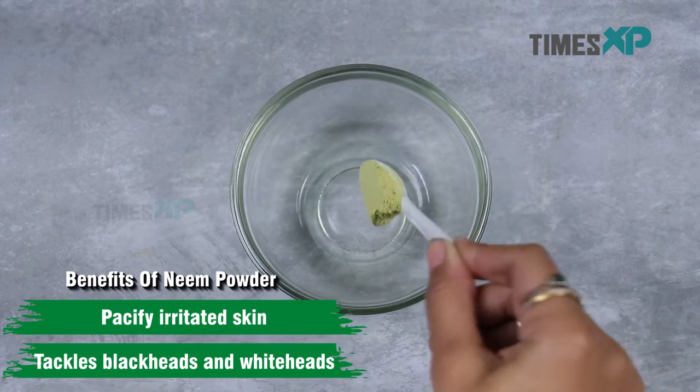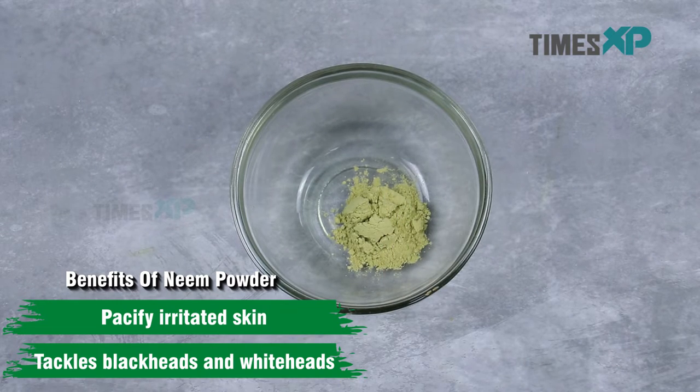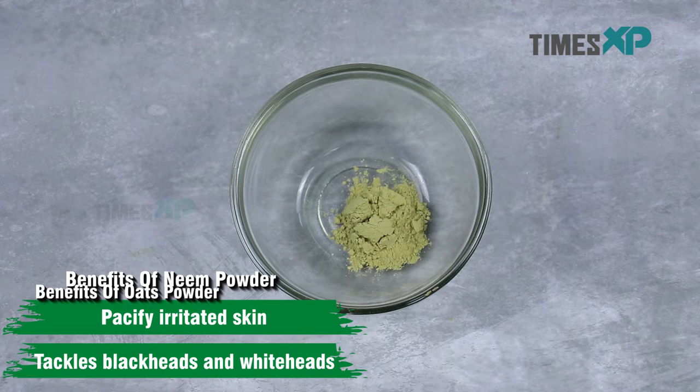Start by adding 1 teaspoon neem powder to the mixing bowl. Neem powder helps in pacifying irritated skin and tackles blackheads and whiteheads.